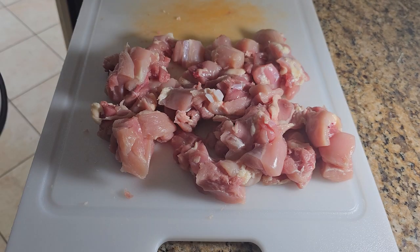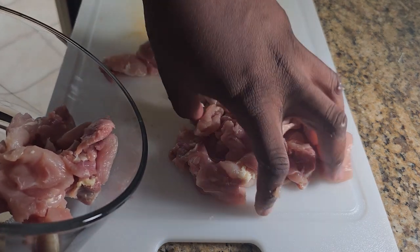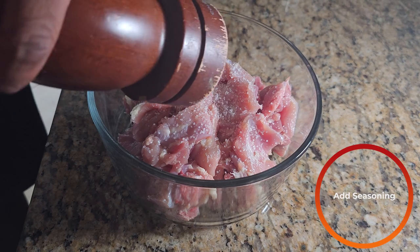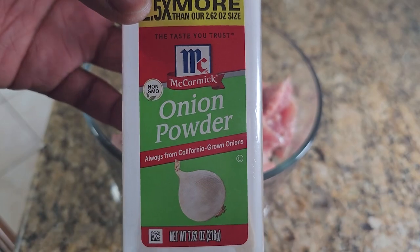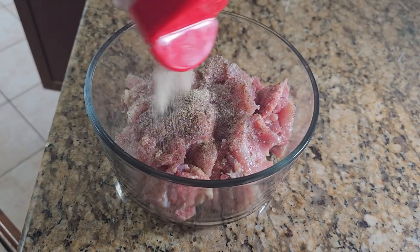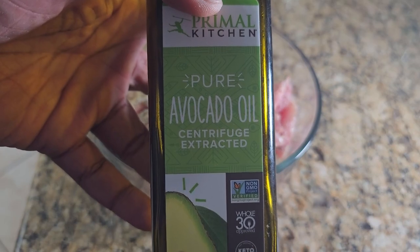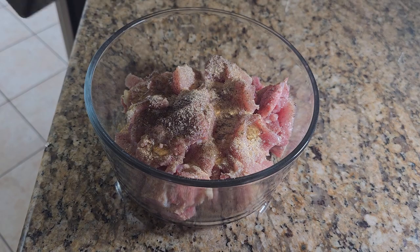Once you're done chopping them all into pieces, add them to a bowl. Into that bowl we're going to add a little bit of salt, some freshly ground black pepper, some onion powder, some garlic, and just a touch of olive oil. Then massage everything together.